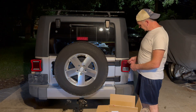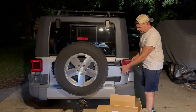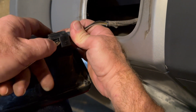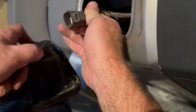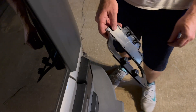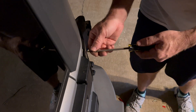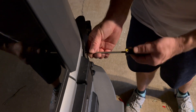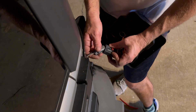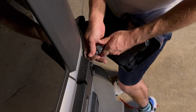They're pretty easy to install — takes maybe 10-15 minutes. Pull the light off. There's a depression; when you push on it, it loosens up and you can pull it out. Your light is free and you've got this big plate. Plug this in and make sure it goes in and connects well so it doesn't just pull right back out.